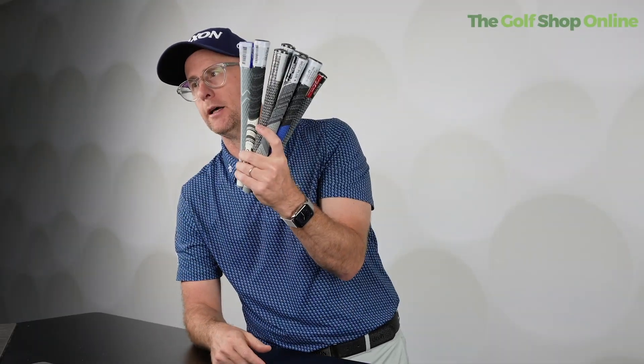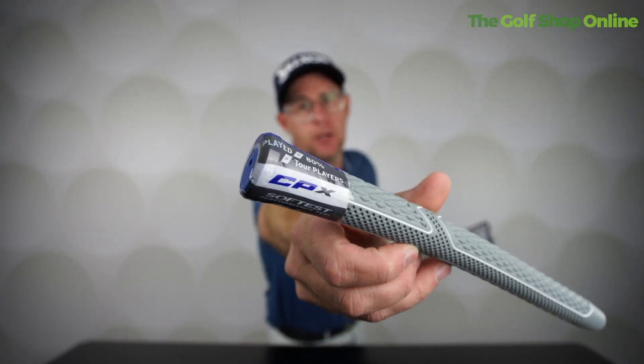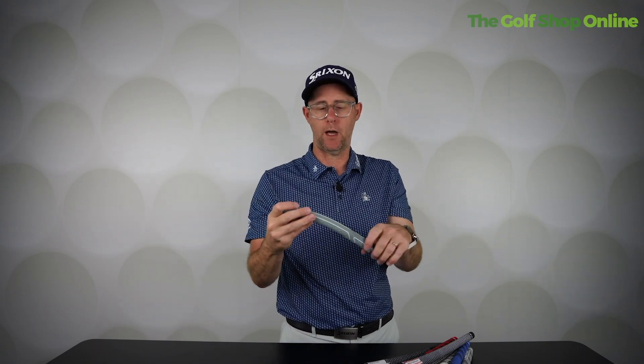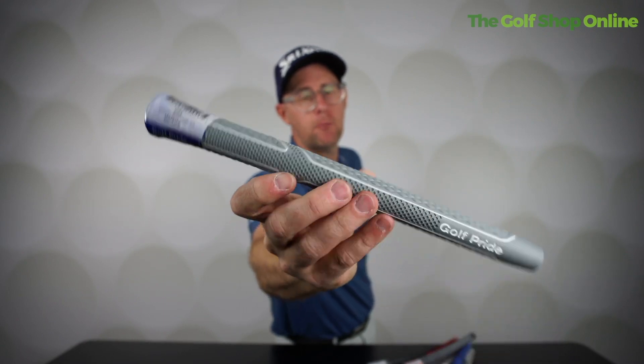The one thing I'd really advise is getting your grips installed professionally so everything is lined up exactly how you want. I use the CPX grip on my clubs and I was super impressed with how soft and tacky they are. I've played in Dubai in very hot weather, in the UK in rain and cold, and recently in Tenerife in warm conditions — they stay super tacky throughout. The only downside is the light colour marks easily and can start looking worn quickly.